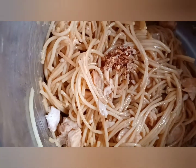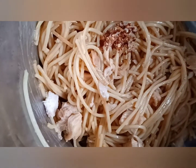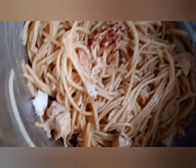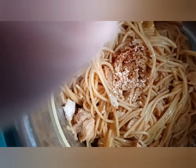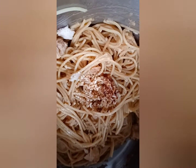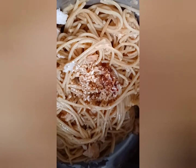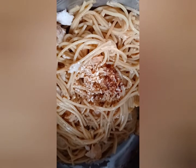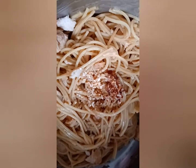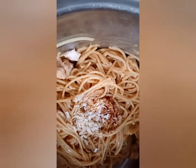Go ahead and add them. Let's add some dried minced garlic because I don't have any fresh. And as you know, with all the food shortages out there, I could not find any scallions, so we're going to use dried minced onion. Let's go ahead and add that.